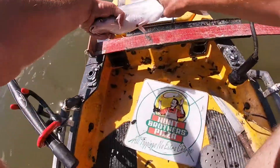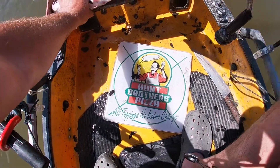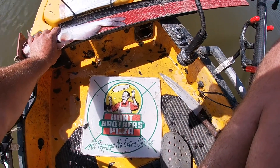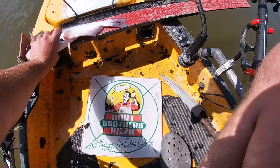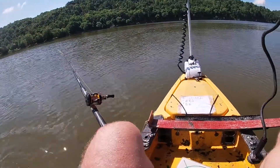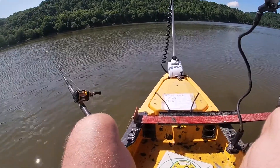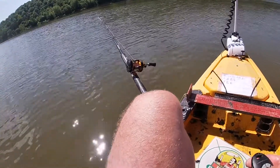That one's 17 inches — I don't think it'll help me any either. There goes the third one going back. I think I'm gonna pull back through there again and try that spot — maybe there's a bigger one hanging out in there.